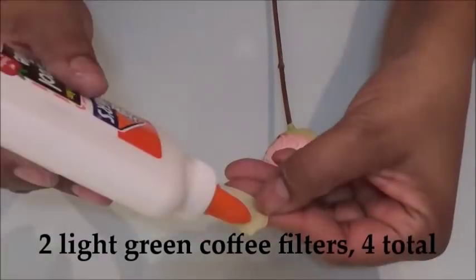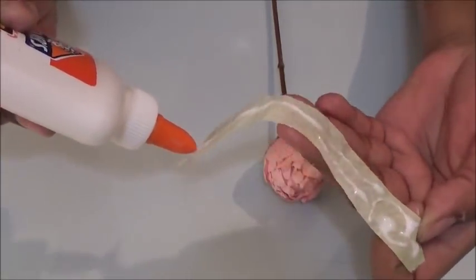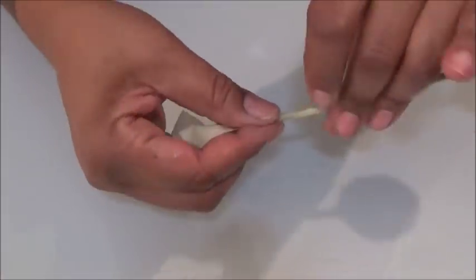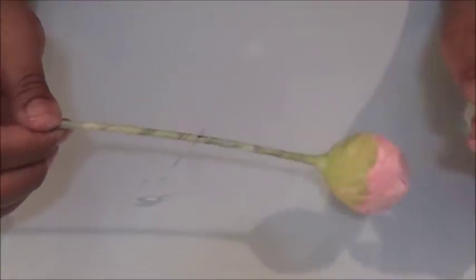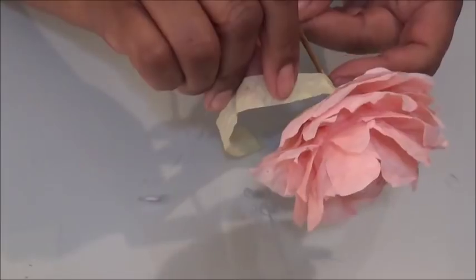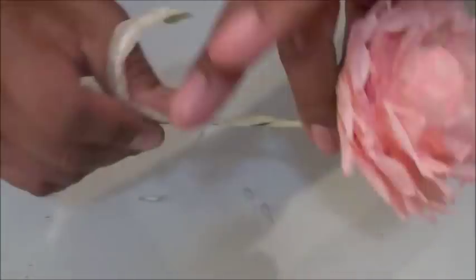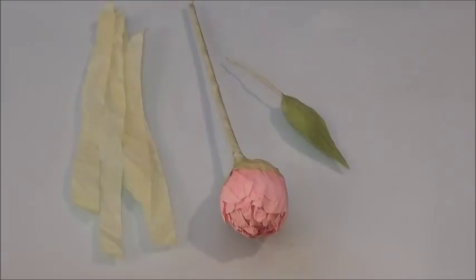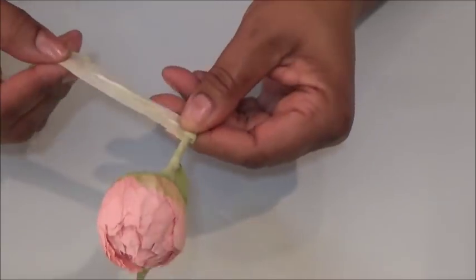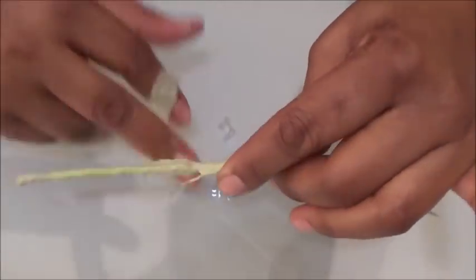For the floral tape, take two light green coffee filters, cut them in half into strips, and glue them around every stem. Do the same with each leaf. After positioning your leaf where you want it against the flower, take the floral tape and join the two pieces together however you like.